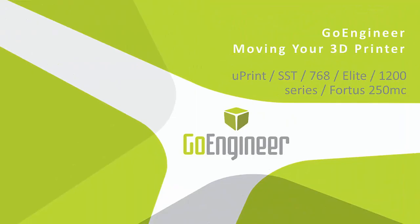Hello, this is Deborah Cox with GoEngineer and I am a 3D printer technician. I'm here today to talk to you about moving your 3D printer safely.